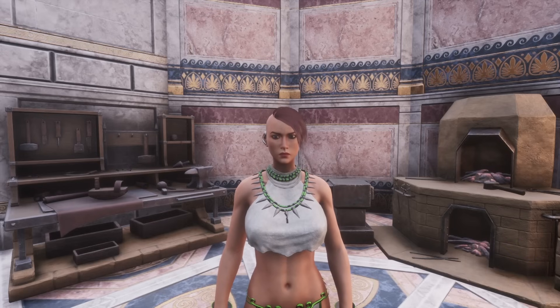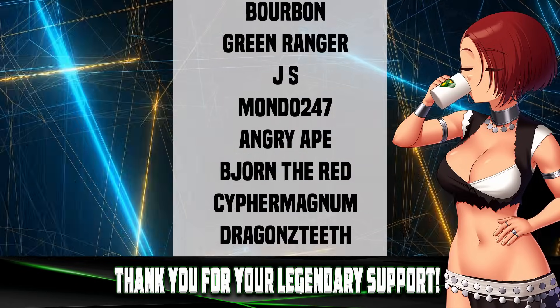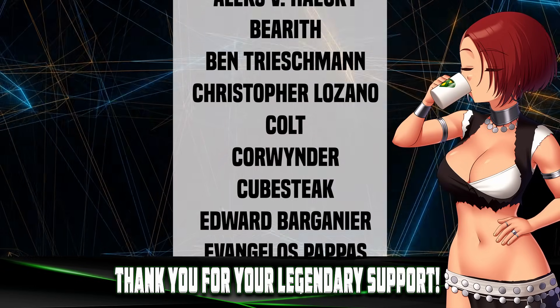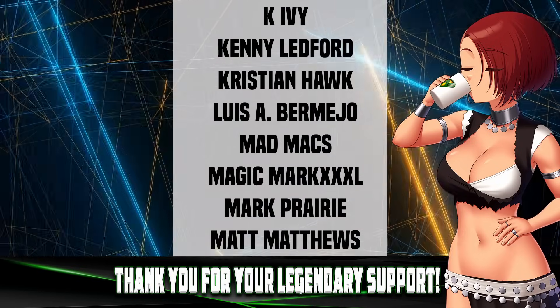Don't be shy — let me know in the comment section below: is this new information for you, or did you know this already from a previous video or your own testing? I'd like to thank all my YouTube members for your continued support — you're absolute legends. If you'd like to become a legend, there's a join button on this page. There are two videos on the screen — click one to watch next and I'll meet you over there.